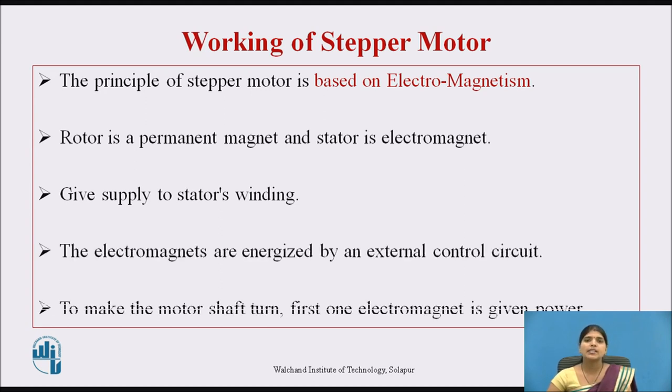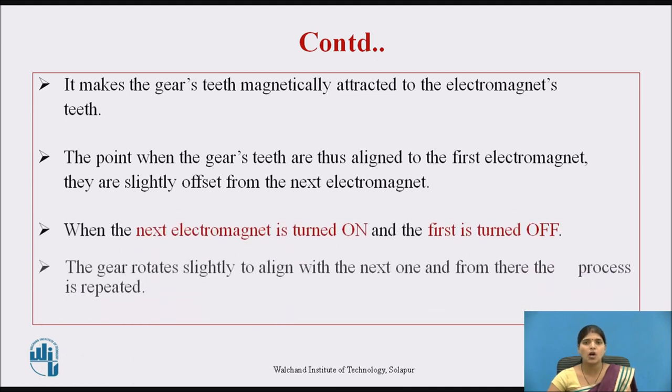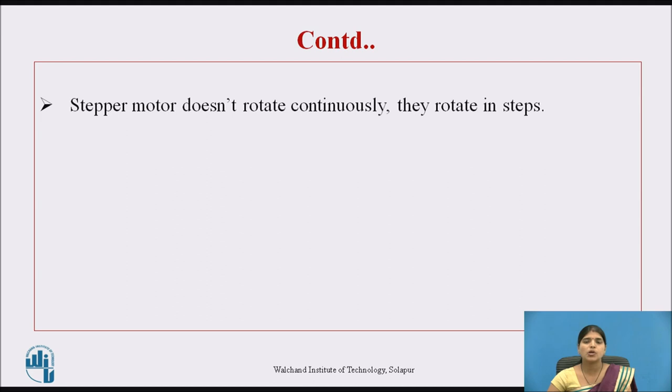The electromagnets are energized by an external control circuit. To make the motor shaft turn, first one electromagnet is given power. It makes the gear's teeth magnetically attracted to the electromagnet's teeth. When the gear's teeth are aligned to the first electromagnet, they are slightly offset from the next electromagnet. When the next electromagnet is turned on and the first is turned off, the gear rotates slightly to align with the next one, and from there the process is repeated. Each of those slight rotations is called a step, with an integer number of steps making a full rotation. It doesn't rotate continuously — it rotates in steps.